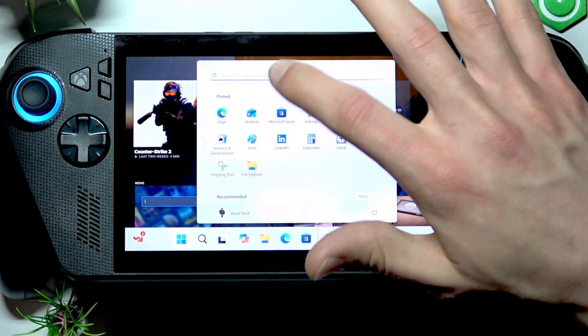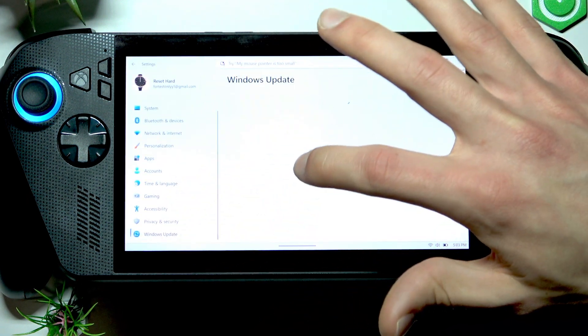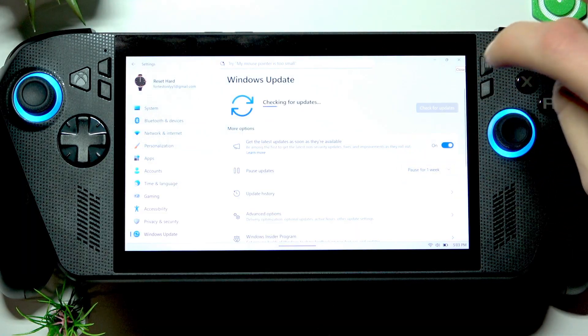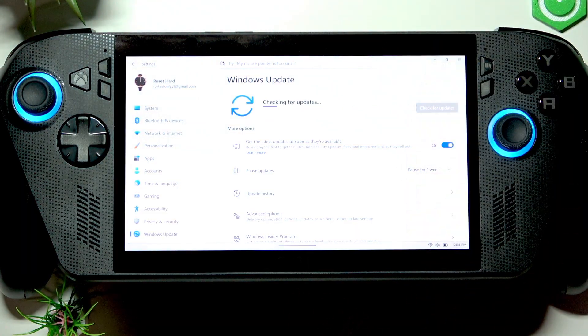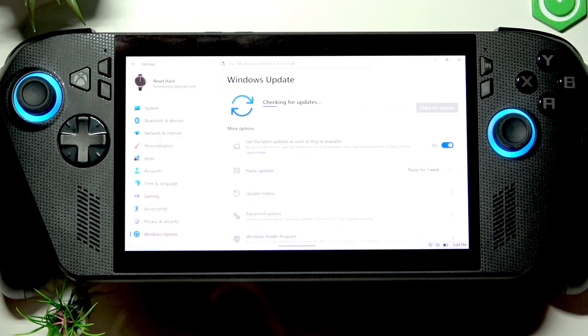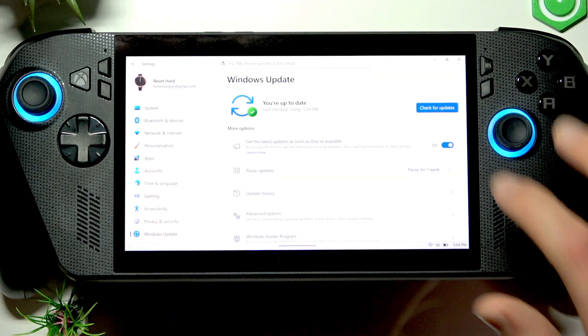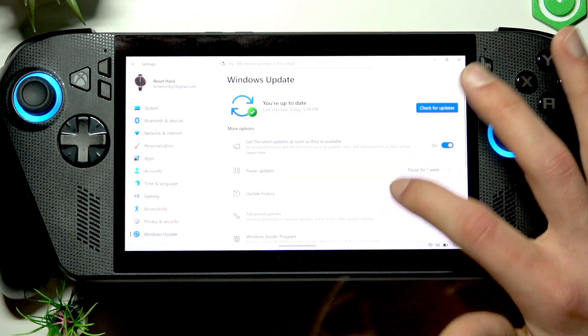If this doesn't help, check for pending updates by going to the start menu, then settings. On the sidebar, select Windows Update, check for updates, and make sure that you are connected to the internet in the meantime. If there are any updates for your device, download and install them all.